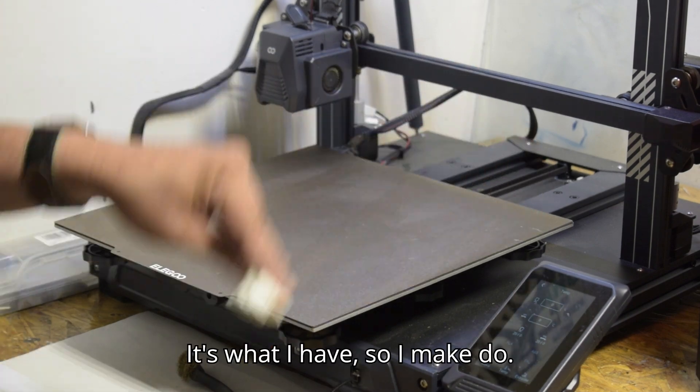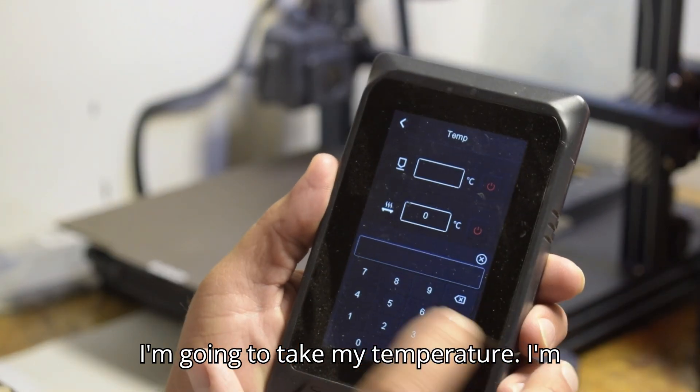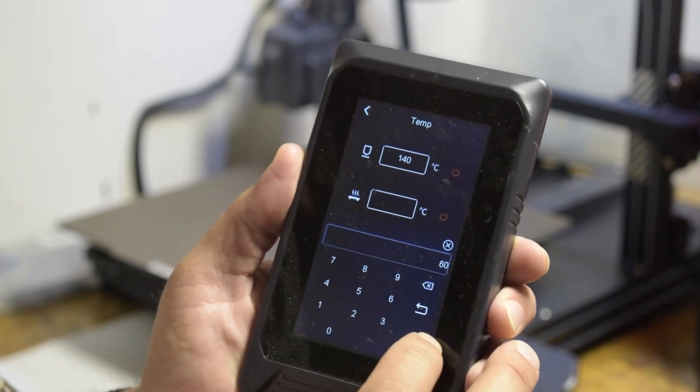I'm going to take my temperature settings — I'm going to put it up to 140°C for the nozzle and 60°C for the bed.